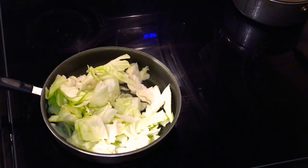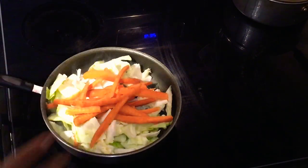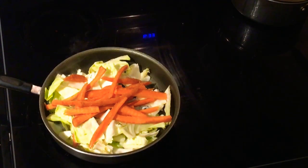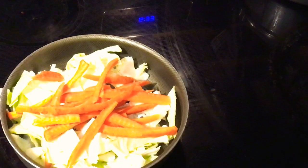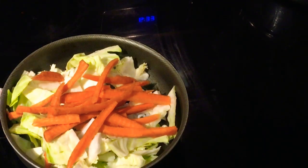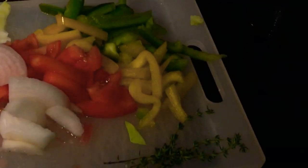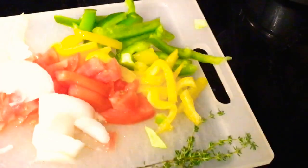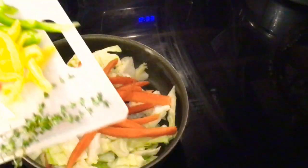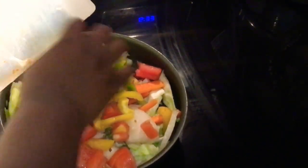I'm gonna go with my carrots - lovely, beautiful. Now I'm going with my bell peppers, onion, tomato, and my thyme right here. I'm gonna just dump these in - everything goes in.